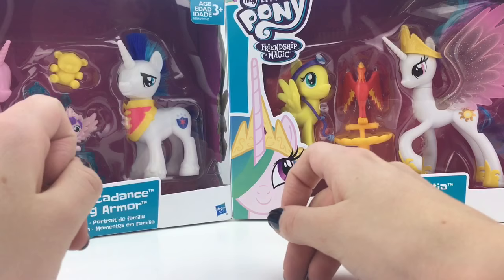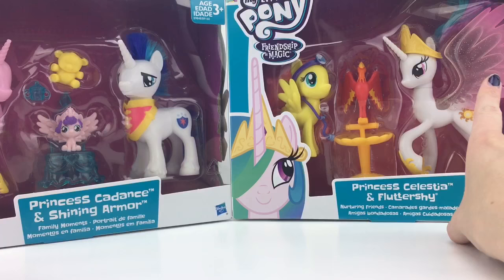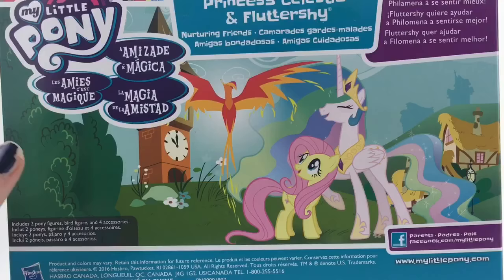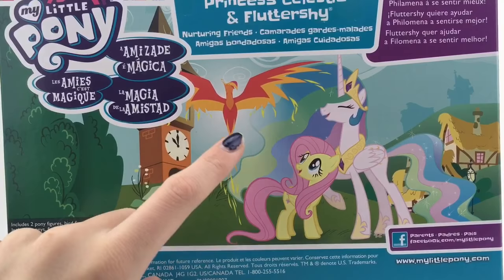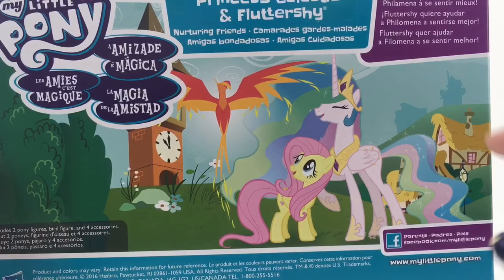These are the new My Little Pony reboot series. I call these Generation 4.5 in my opinion. We got the Princess Cadence and Shining Armor plus Flurry Heart set, and the Princess Celestia and Fluttershy set with Wilhelmina. On the back it has Princess Celestia, Fluttershy, and Wilhelmina — this is probably a get-better set or whatever.